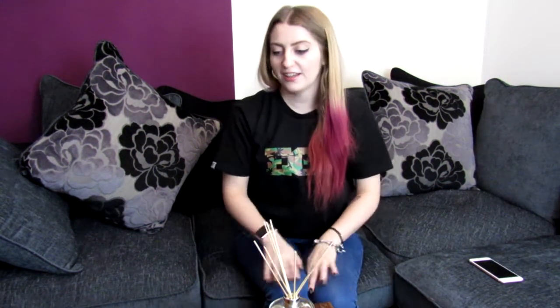Hi everyone and welcome to another video from Femme Fatale Airsoft. This is a new type of video for the channel — we're going to be doing an unboxing. The guys at RDX Tactical have sent over a care package and I'm gonna unbox it for you. It's not sponsored; they just sent this over, and I'll leave the link to their website in the description below.